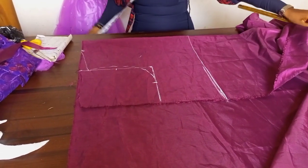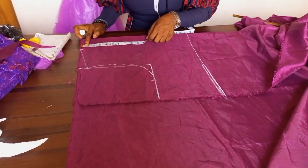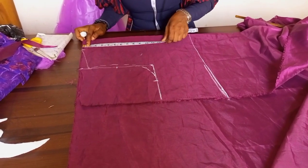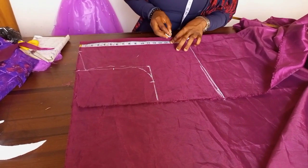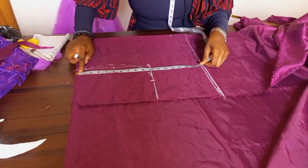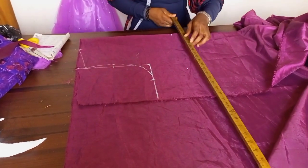The next line I want to create is my shoulder-to-underbust line. My shoulder to underbust is fifteen and a half, but I'll go ahead and use fifteen — that helps in popping the bust perfectly. So I'll just stick with fifteen as my underbust point.